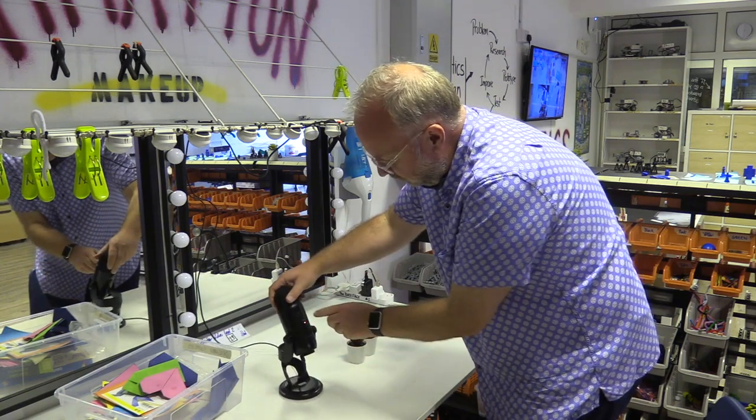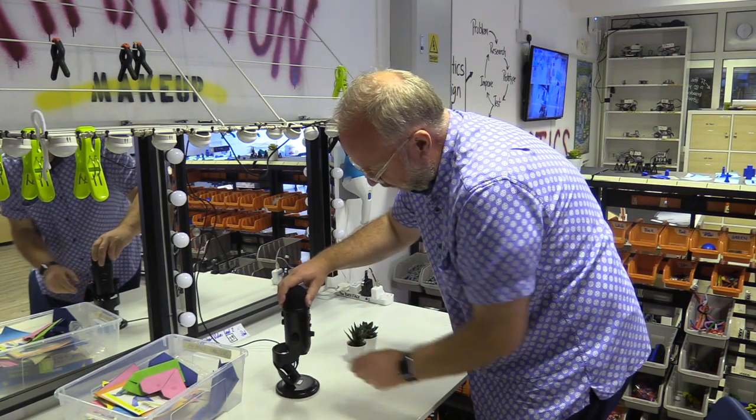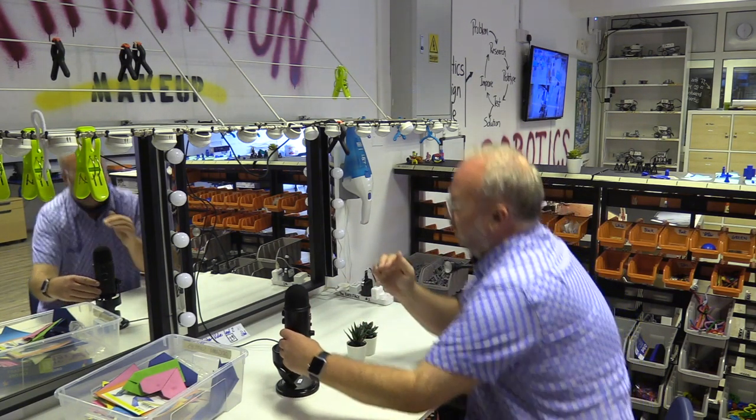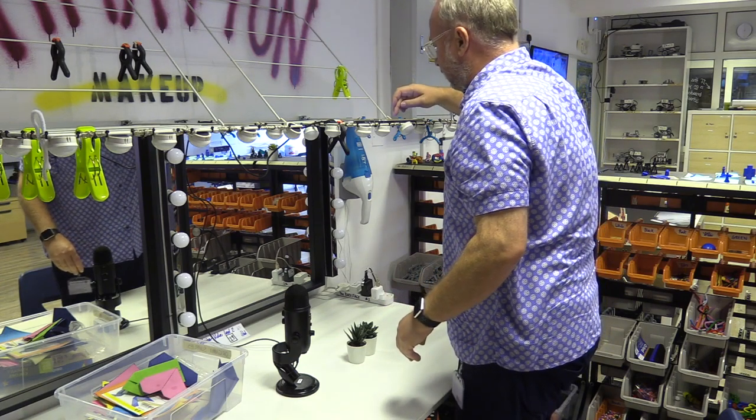Make sure you turn it towards where your voice is going to be — the label is the front of the microphone. I'm going to sit about right here so it's facing me, at about my level. Then I can press record.